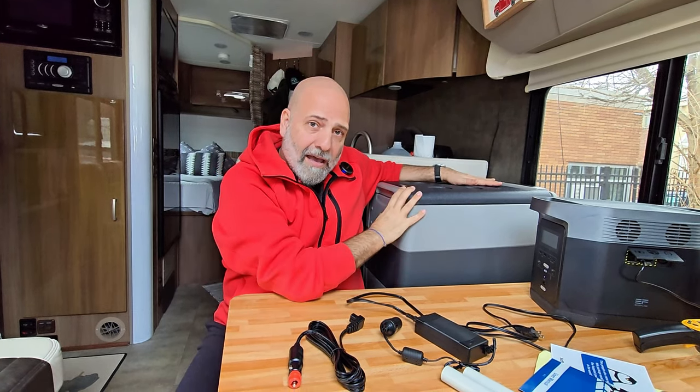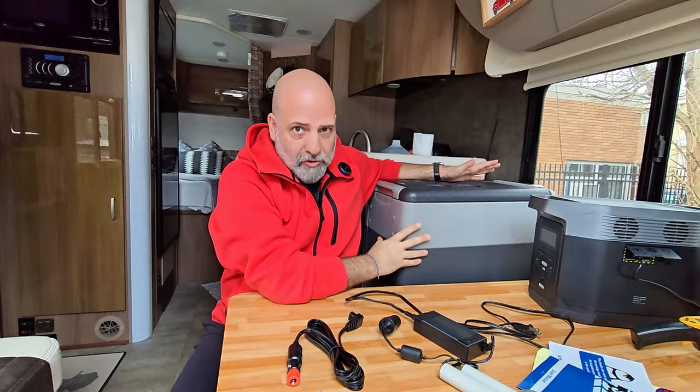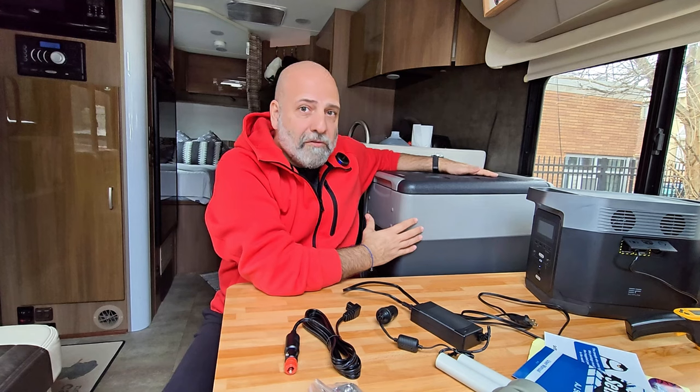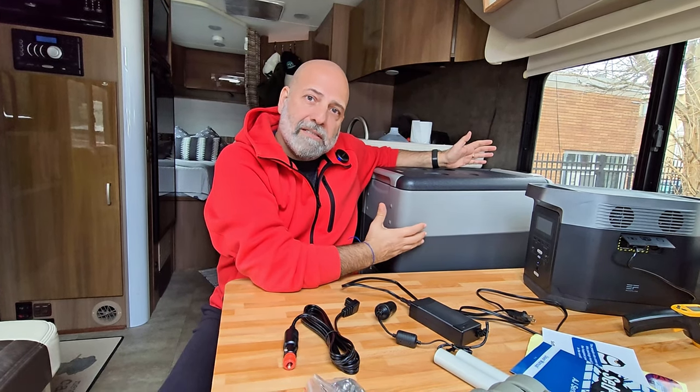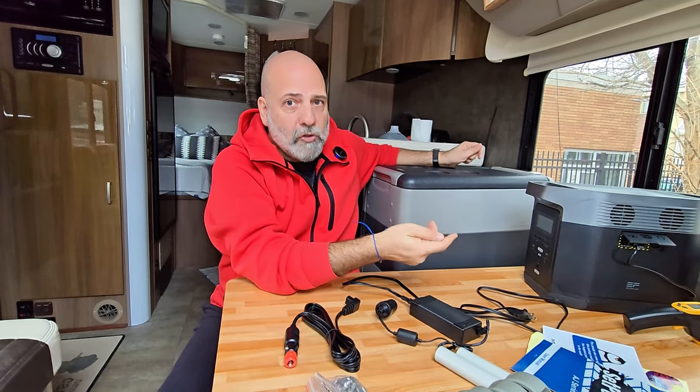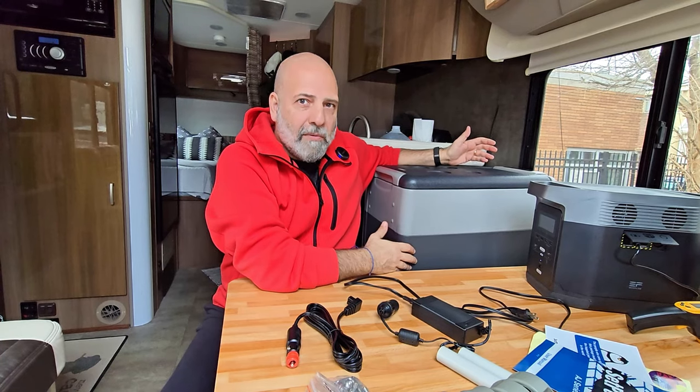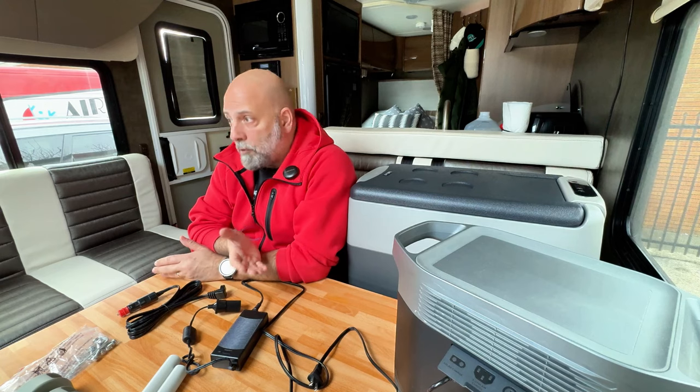As many of you know, in van life, RV life, or car camping, having a refrigerator is essential. However, running it and the power source is even more important. Most refrigerators in many RVs are either three-way, two-way, and recently with new technology, most of them are 12-volt. In my RV, my refrigerator is currently a two-way refrigerator.